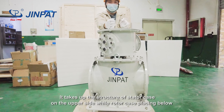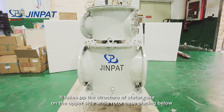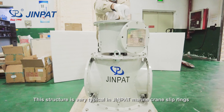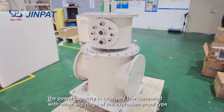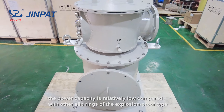It takes up the structure of the stator case on the upper side while the case is placed below. This structure is very typical in DreamPad Marine Crane sleep rings. Since this sleep ring is for small hoists, the power capacity is relatively low compared with other sleep rings of the explosion-proof type.